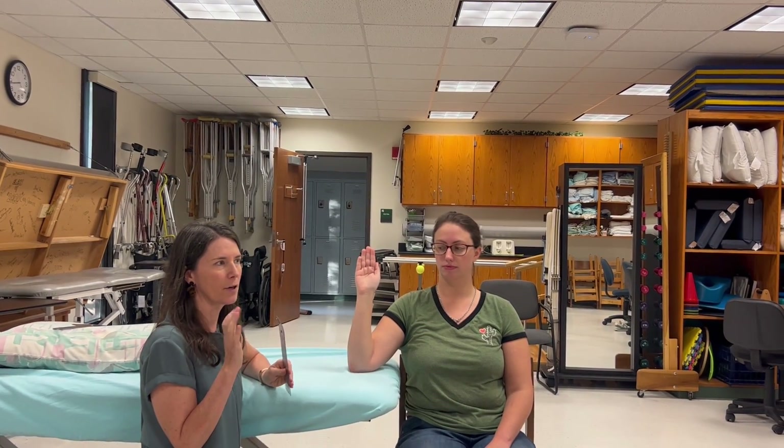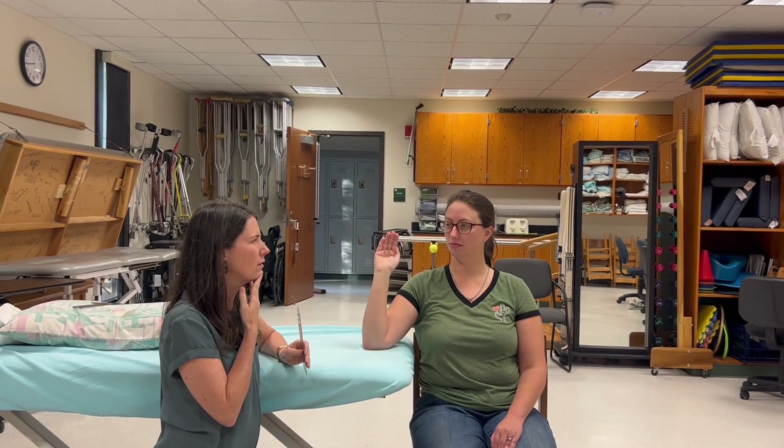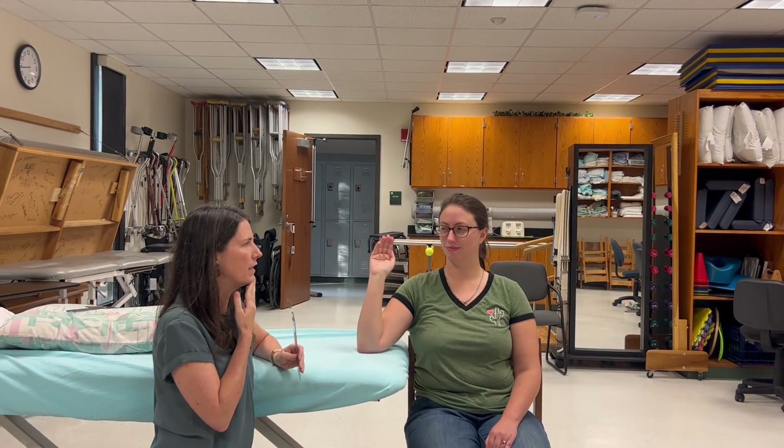In this video we are going to do range of motion with a goniometer for wrist flexion and extension, and then we're going to do MMT for flexion and extension.